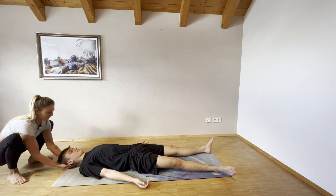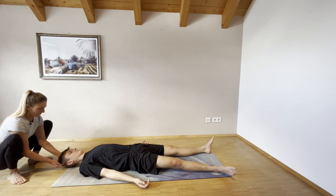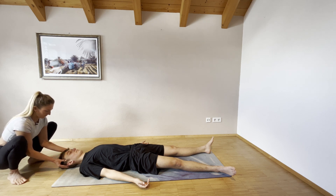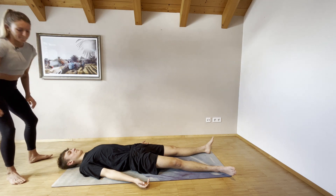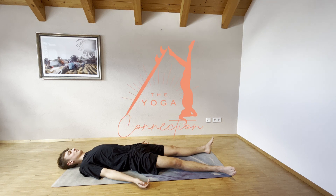I hope you really enjoyed stepping on your mat, moving your body, connecting to your breath — and you probably felt some muscles that you've never felt before, but that's all right. Consistency makes up for success. If you liked the practice, I'd be really happy if you gave it a thumbs up and shared it with someone who you think could enjoy it as well. See you around.